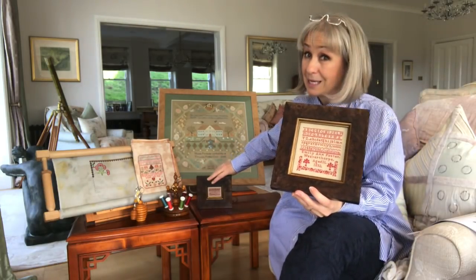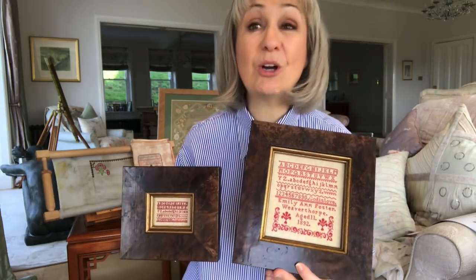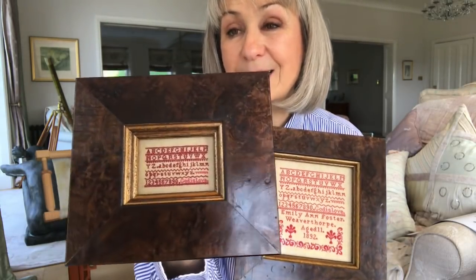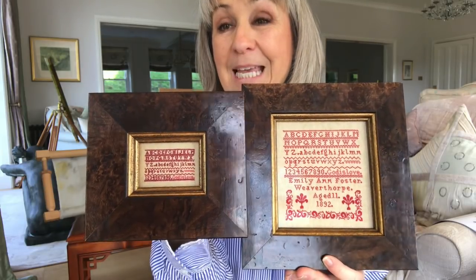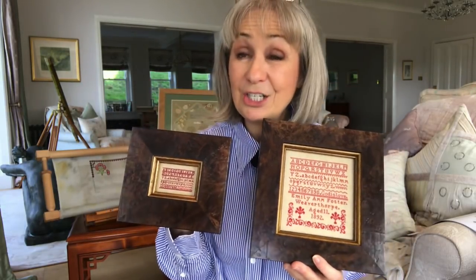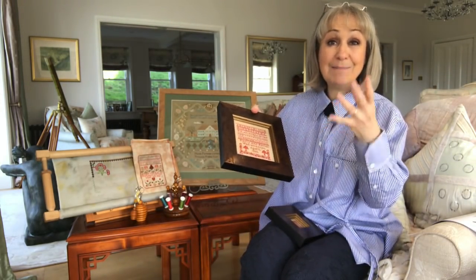Emily's sampler brought me a lot of comfort in a very difficult time. I'm sure that if you follow my floss tubes, you remember when Hugo — there were doubts about his heart and I was worrying and starting to spiral. I stitched this little sampler. Now, this sampler is the top half of Emily's sampler. That just goes to show that you don't have to stitch an entire sampler — you can stitch a section and frame it up and it can stand in its own right. You can have fun with samplers, make them your own, and take the little girl's work and make something of it.